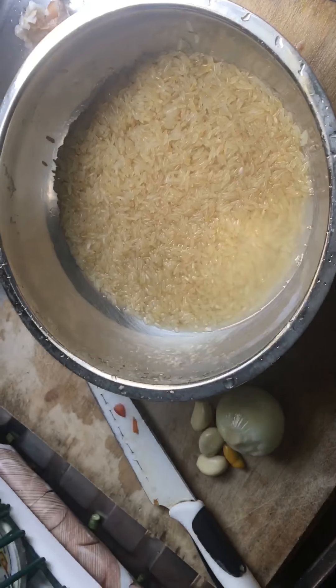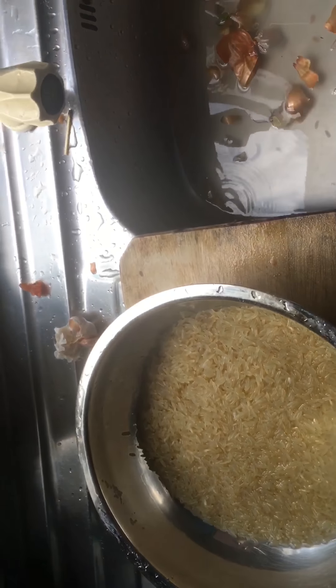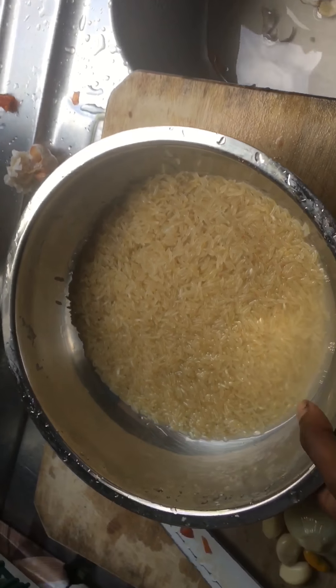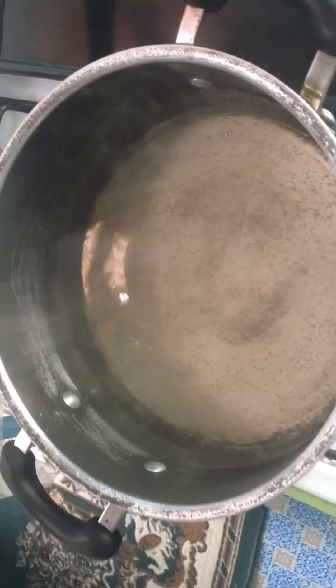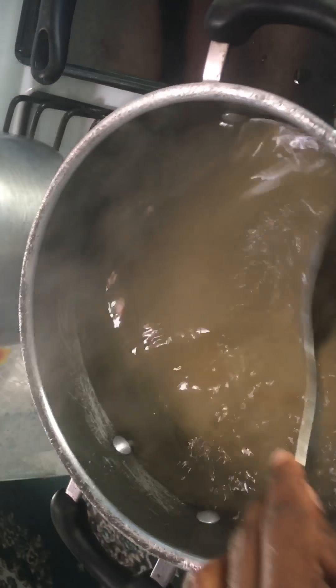Sometimes I like to put coconut milk in my stew because it tastes better, but today I'm not going to do that because I don't have coconut in a tin, which would be easier. So what I'm going to do now — I have my pot of water that's already steaming and I'm going to throw my rice into it.